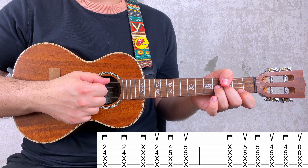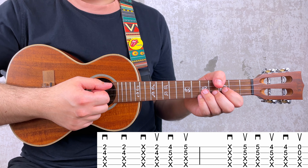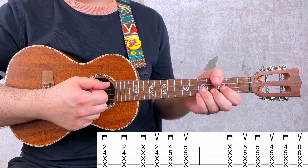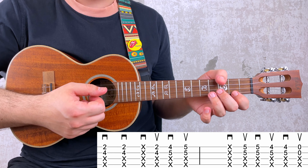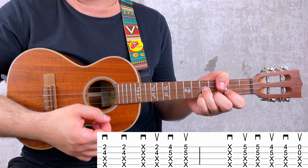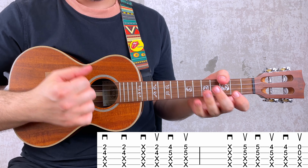By the way, the symbol that looks like an M means downstroke and the one that looks like a V means upstroke. One thing to pay attention to if you decide to play the riff with left-hand muting is that I added two extra strums. You don't have to add them, but I think they sound cool and they also help you keep the rhythm. So you have the extra strum, then the usual riff. And then for the second part, you stop with the extra strum and carry on with the rest.